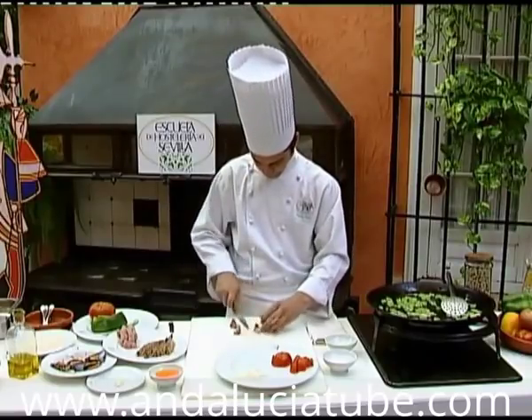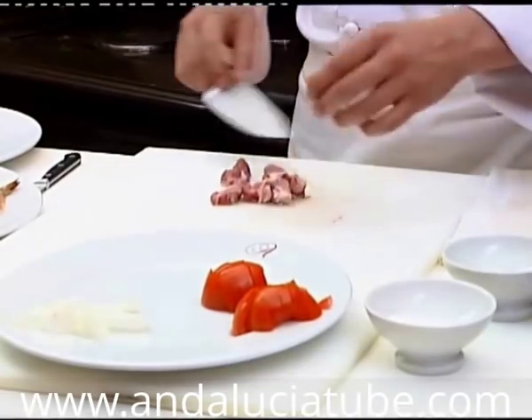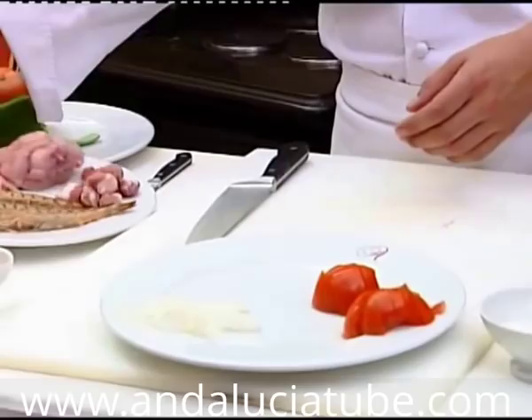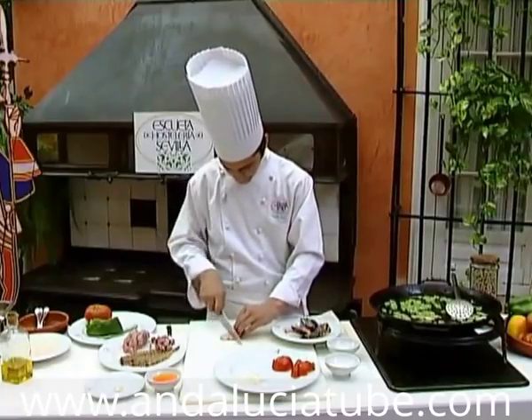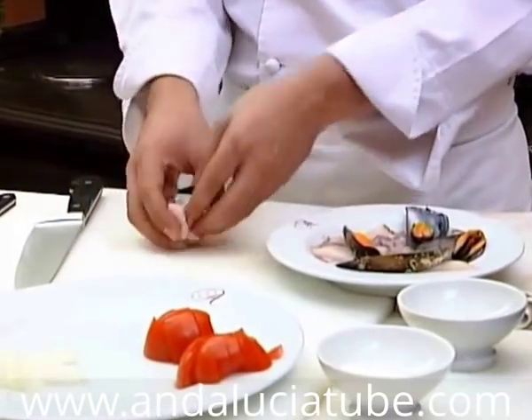We cut the meat into medium sized pieces. Pork or chicken can be used. We cut the squid in slices, being careful not to cook it too much, so that it does not turn out chewy.